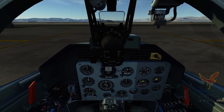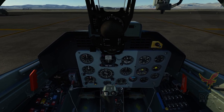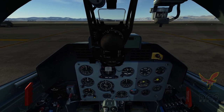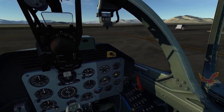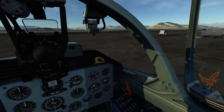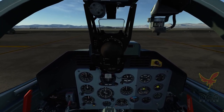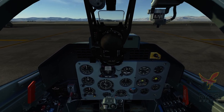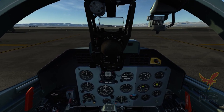This video is an introduction to the aircraft, particularly for those who bought the pre-purchase or those still on the fence, to give you a brief overview of the aircraft, but by no means a tutorial or instruction video, given that the aircraft is still in pre-alpha and a lot still can and will change, but we can take a look at what we have for now.